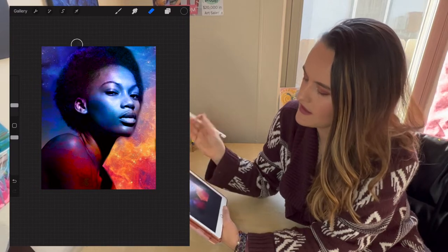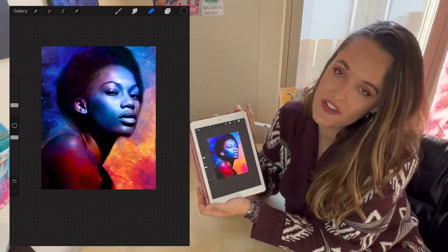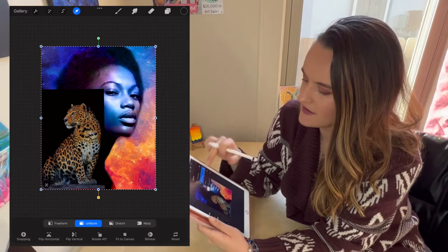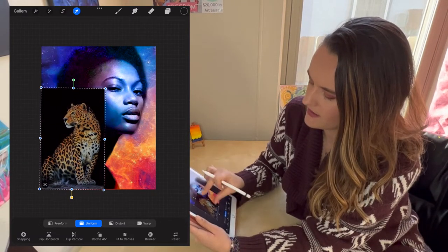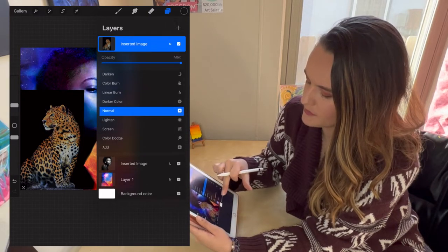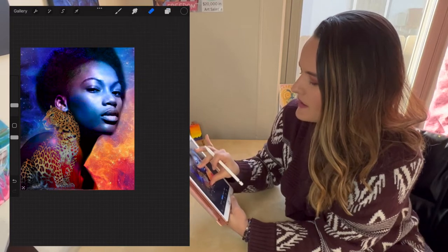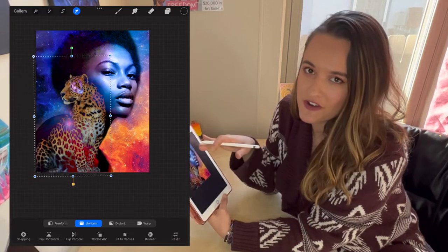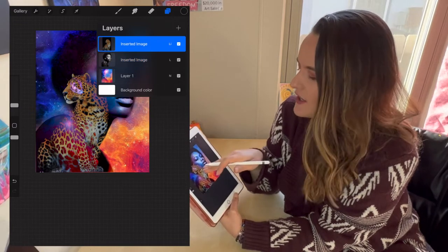Now I can see the background and it's starting to look more creative and have my voice. I'll go back into layers and turn the jaguar layer back on, grab it, and move it to where I want it. I'll mess with the effects for the jaguar — press that N and try Lighten, which is pretty good. Now you can see the jaguar alongside the woman. I make it a little bigger and play with the composition. If I don't like being able to see the woman's ear behind the jaguar's eye, I'll fix that.